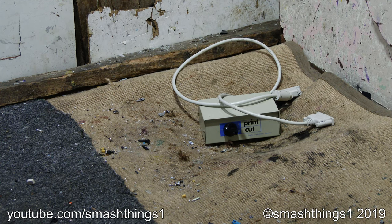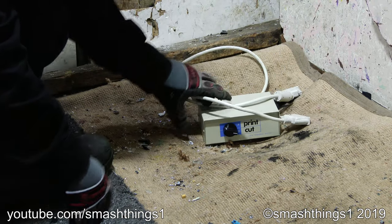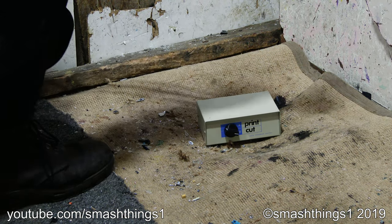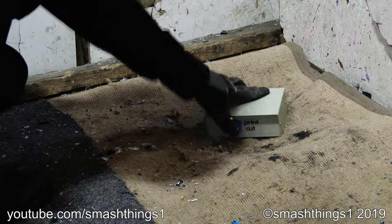The next item to be destroyed is this thing that says 'print cut.' I guess you don't need a printer or scissors anymore — this thing does it for you, all in this convenient tiny little box. And it comes with the anti-slouch whip. Looks like it's slouching to me. Print it!